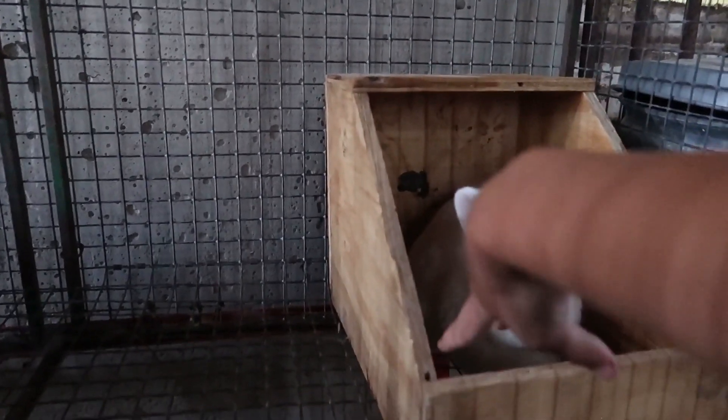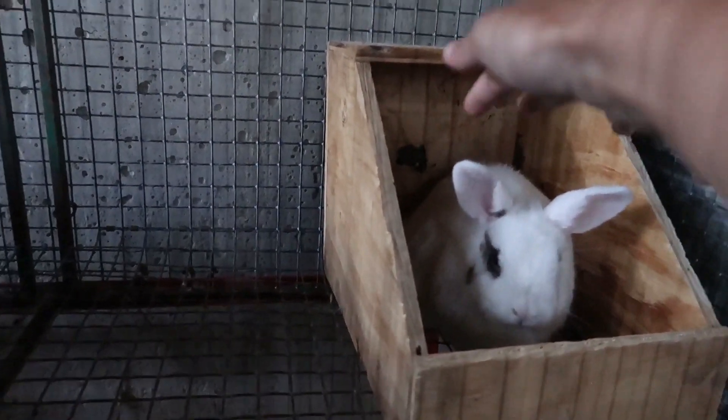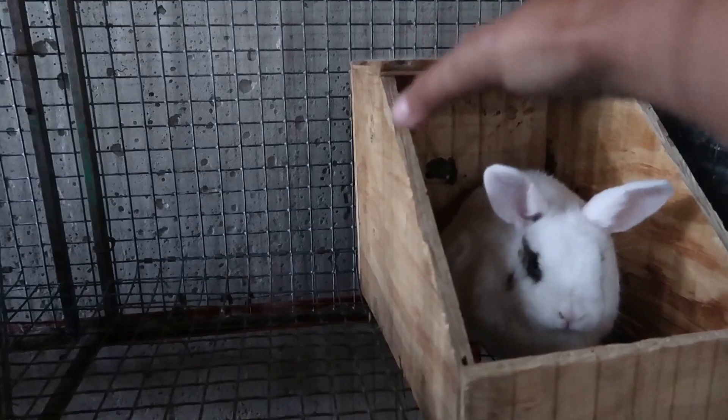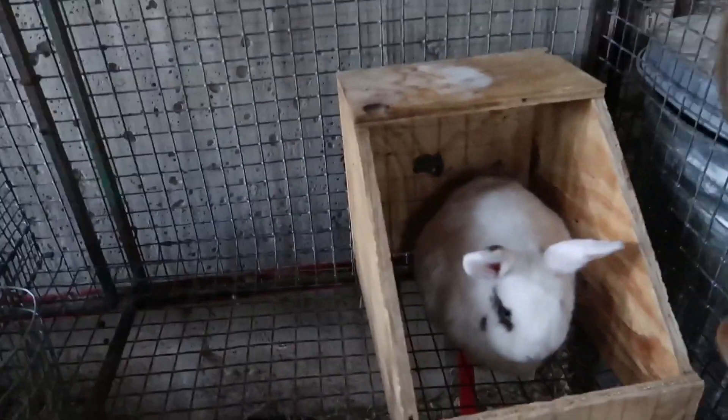This is a nesting box. When you are making a nesting box, you want it to be big enough to where the rabbit has a bit of space to move around, but not so big that she doesn't feel safe and enclosed. So there's my nesting box.